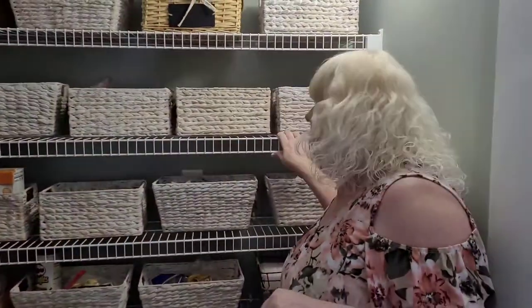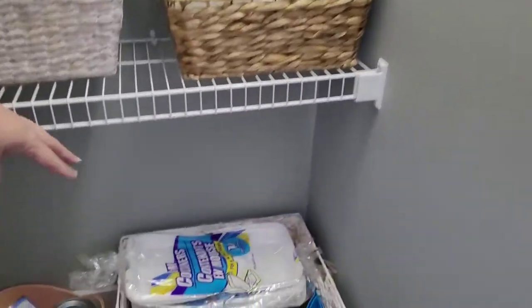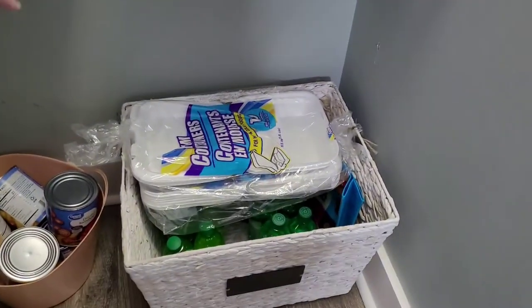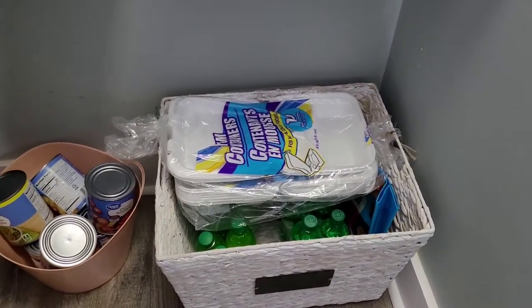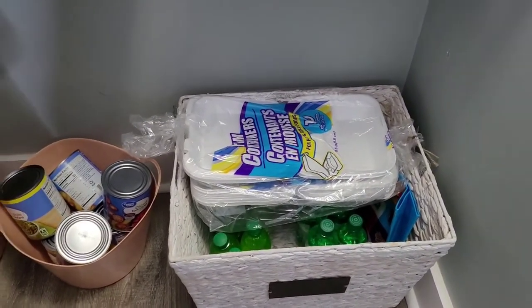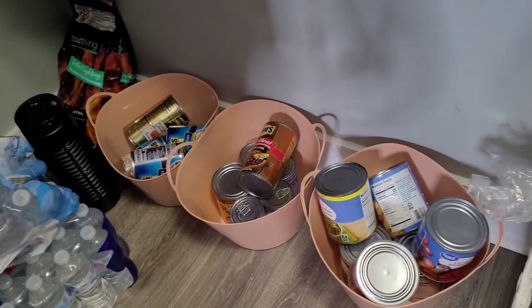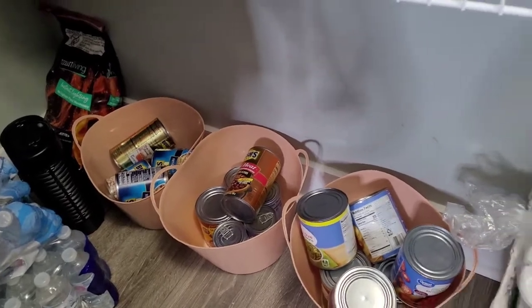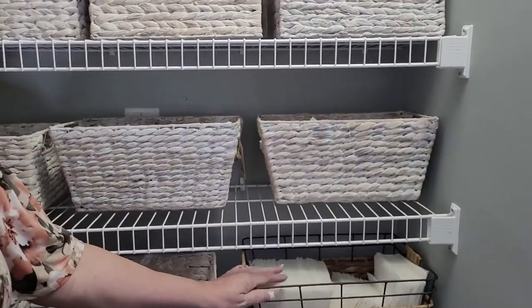Let's start at the bottom. I got this big basket that's got sodas for my work and carry-out trays for when we have family dinners — people can take leftovers with them. Then my canned goods are over here, and I have my charcoal and my bug zapper that I've never used for the summer. And this is where I keep my napkins.